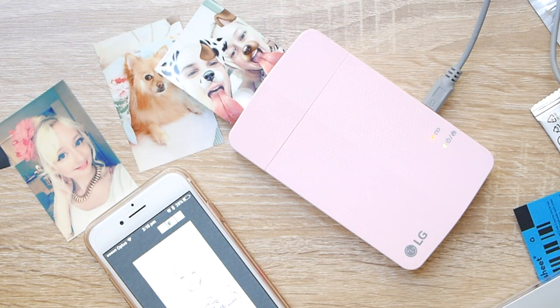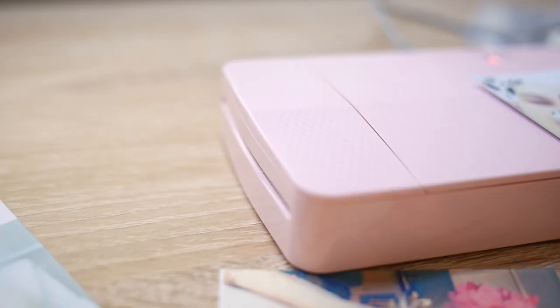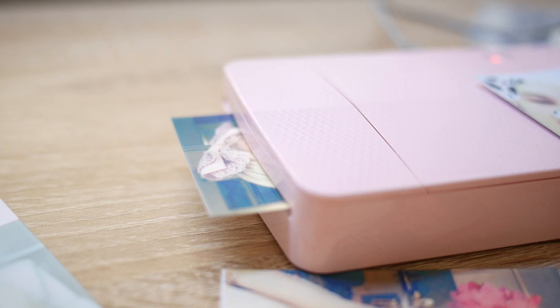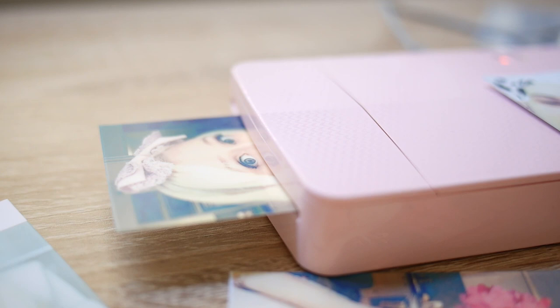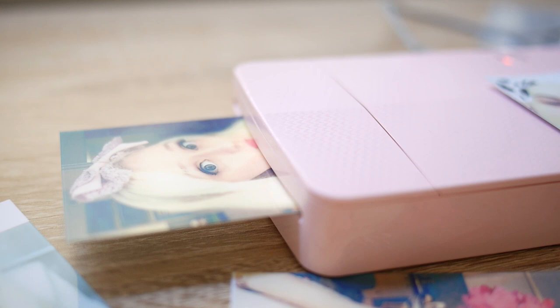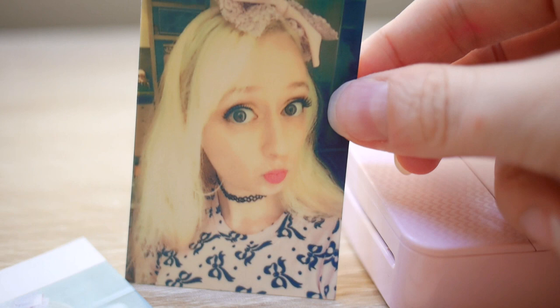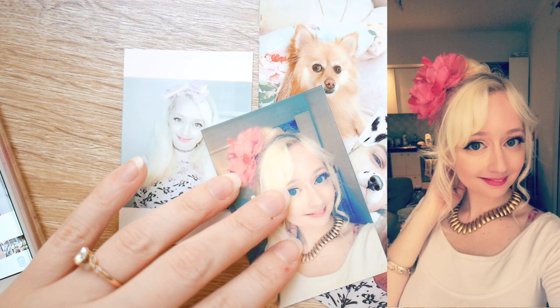My reasoning for buying this was because I really wanted one of the Fuji Instax cameras, but I decided I'd rather have the quality of the camera on my phone and the ability to discard the 20 selfies that suck and just keep the one good one — add some filters, edit them, draw cute things on them. Then still have the cute fun of the Instax. This allows me to take it wherever I go, still print out photos with friends, and get a little bit more creative control.